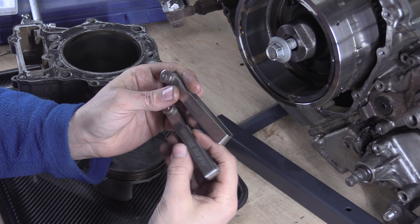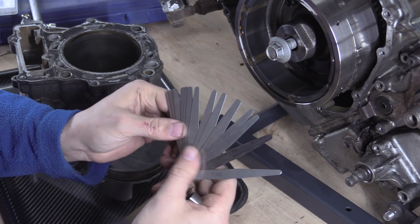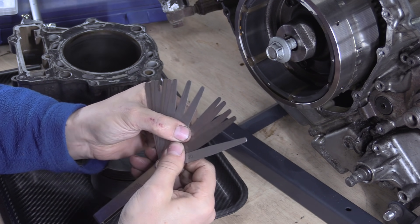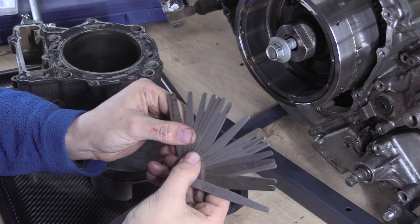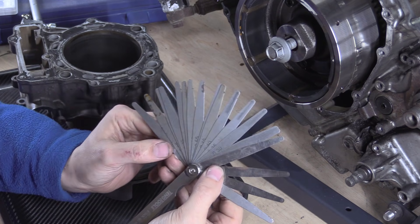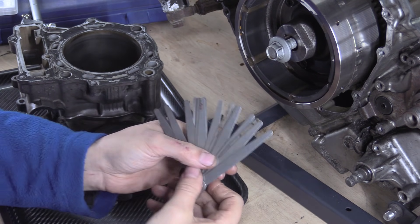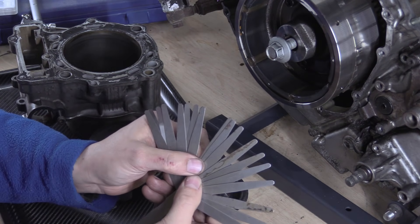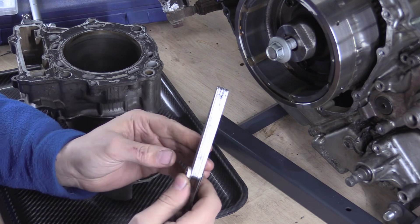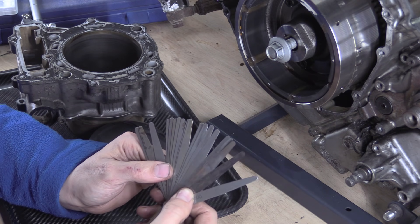I bought this set about two years ago, and I had this older one before it. This older one has got some rusty blades — the 100 micron one has got some rust on it, and there are stains on the backs of them. These are knackered — if you've got any corrosion on them whatsoever, they're done. Forget them, don't use them for anything you care about.